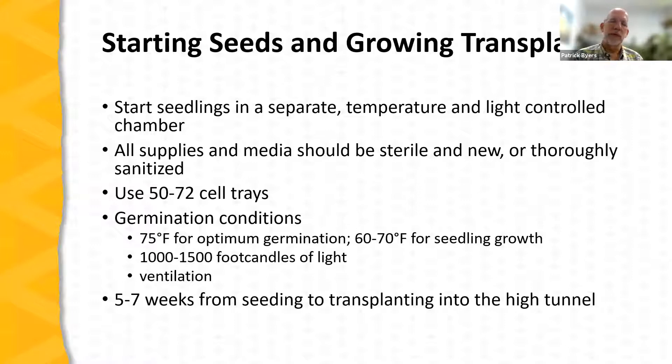Ideal germination conditions: 75°F is optimum for germination. Once plants are up and growing, slightly cooler temperatures of 60 to 70 degrees are great for seedling growth. You need quite a bit of light — 1,000 to 1,500 foot candles — and adequate ventilation. Good air movement prevents disease issues on growing seedlings. Typically five to seven weeks from planting seeds to a transplant-ready size; if temperatures are cooler than optimum, this period will be longer.